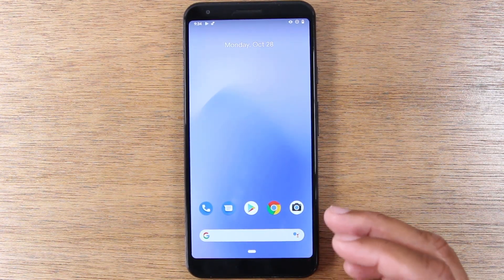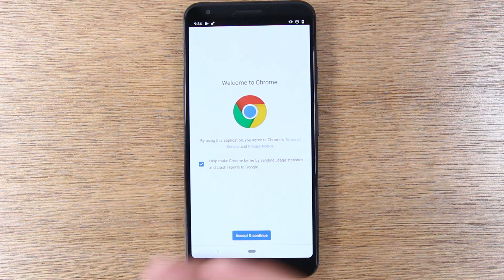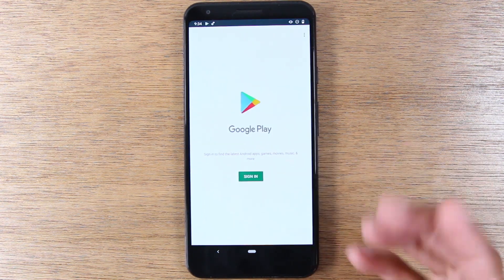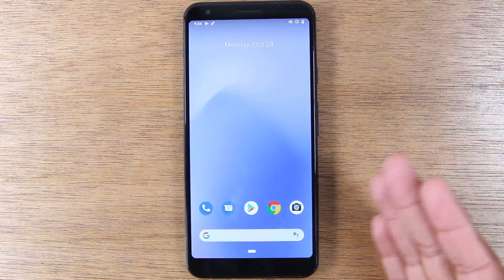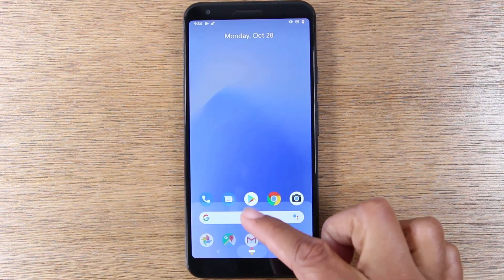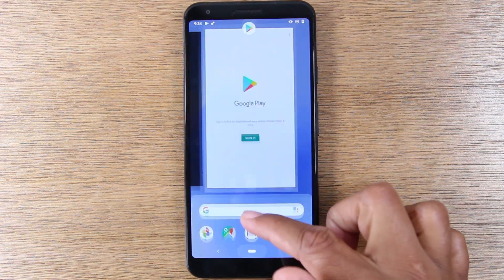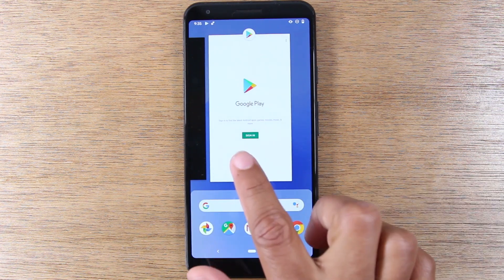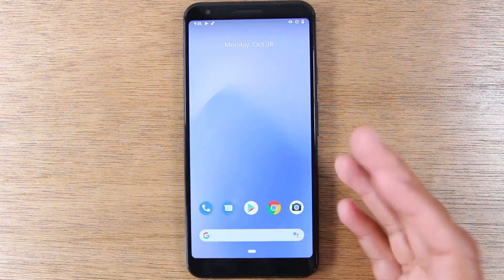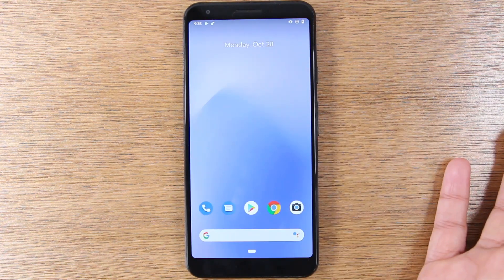If you want to get to the various apps that are running on the phone — for example, if I open up Google Chrome and the Play Store and go home — those two apps are still running in the background. To get back to them, you can swipe up, just an easy swipe up and hold. You can see these are the two apps I just had open. That's how you get back to any app you've opened.